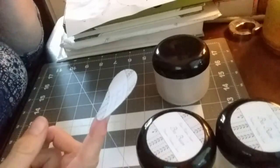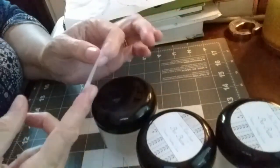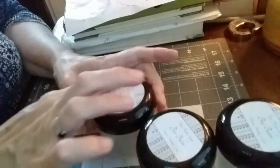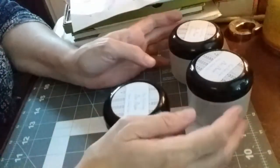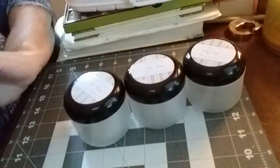I do not have the ingredient list on here, because when I sell it at the farmer's market, I have a little sign for every product I sell that lists the ingredients. So when my customers come to the market, they can look at the sign and see what's in the product. And because I make it myself, I can describe exactly how it's made and tell them exactly what's in it.